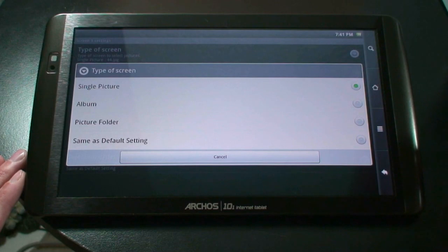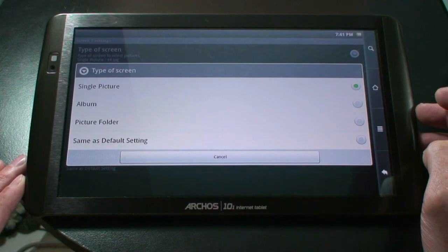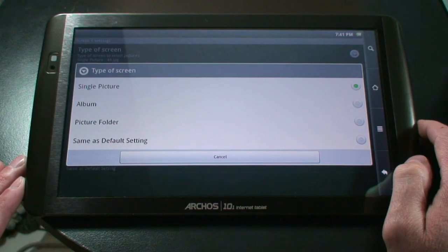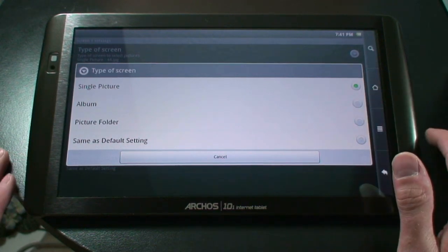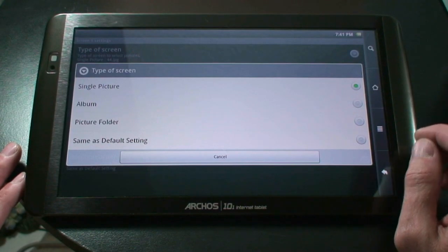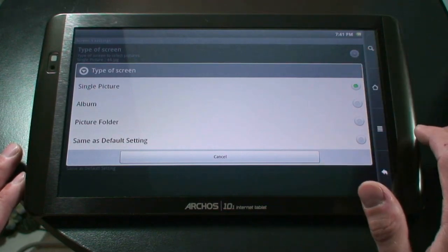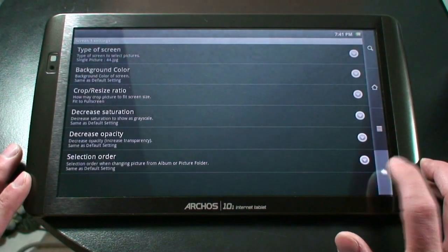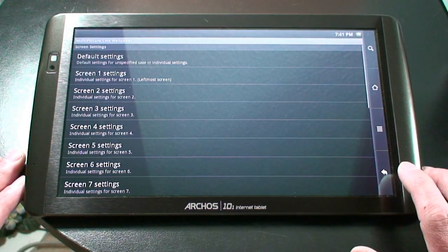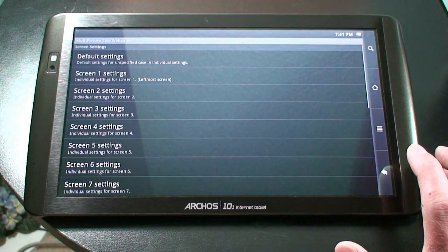The other things you can do: you can either choose an album, you can choose a picture folder, or you can use the same as the default setting. But you do have to check the single picture if you want different pictures. The album will actually create a rotation — it will constantly rotate the picture on your screen, almost like the wallpaper does for Windows 7, constantly changing the wallpaper in the background. I've got mine selected to single picture. So if we go back and you do that for each one of the screens, you can choose the same picture or you can choose seven different pictures. Most Android units will have five to seven screens.